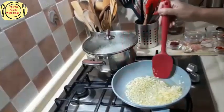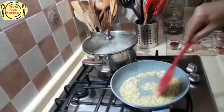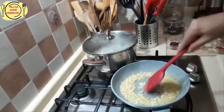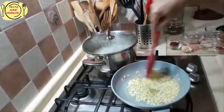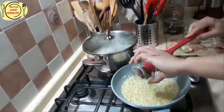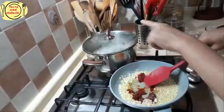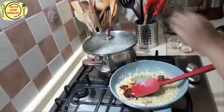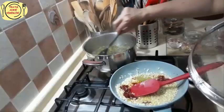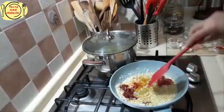Gördüğünüz gibi 3-4 dakikadır soğanlarımı kısık ateşte kavurdum; iyice şeffaflaştılar. Küçük doğramıştım, semizotumuz da küçük küçük doğradığımız için içinde fazla görünmesini istemiyorum. Şimdi salçamızı koyuyorum ve kavuracağım biraz. Diğer tarafta da semizotum ve bulgurlarım pişiyor — gördüğünüz gibi neredeyse hazır olmak üzere.